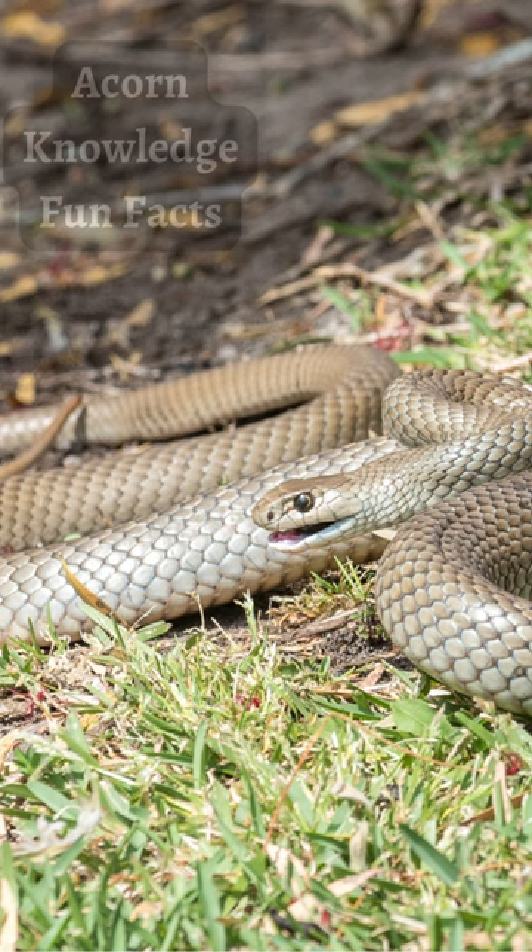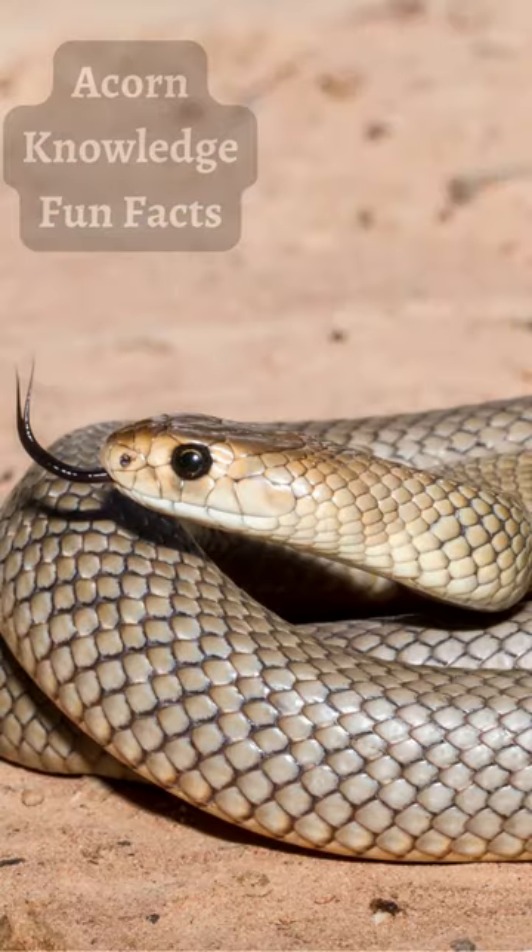Juveniles can vary further with different markings. Their bodies can be uniform in color, have bands, or a reticulated pattern. These patterns fade with age into adulthood.